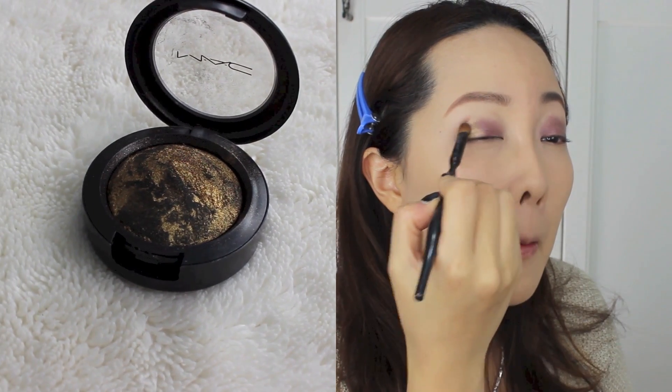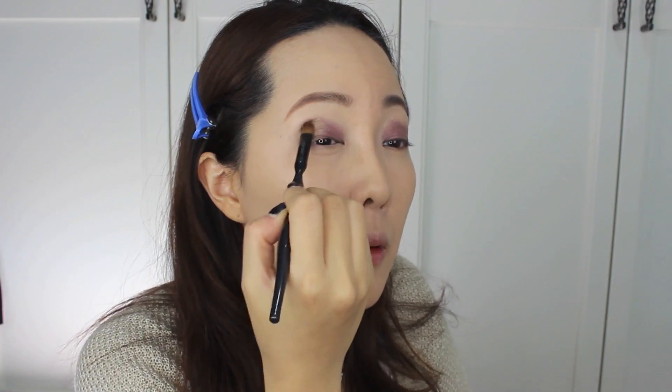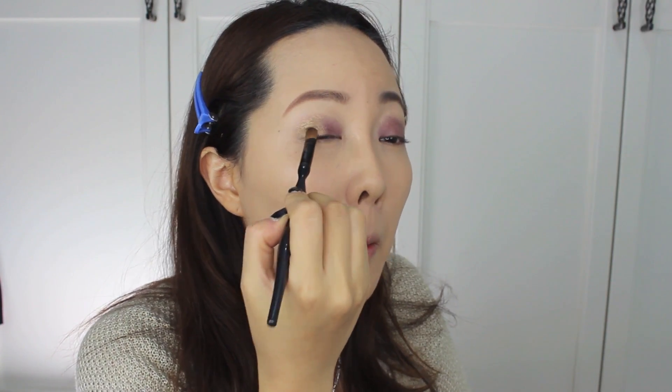For the remaining one-third of the area, I'm using MAC's Golden Gaze Mineral Eyeshadows to give it a little more goldish, festive kind of fun color. For blending and transitioning color, I'm using MAC's Single Eyeshadow in Moleskine. Make sure to soften out the edges.